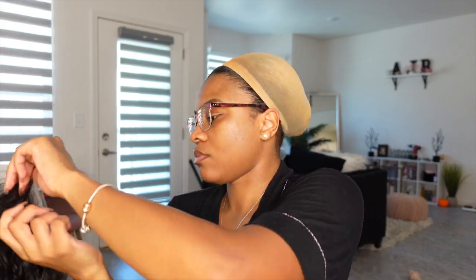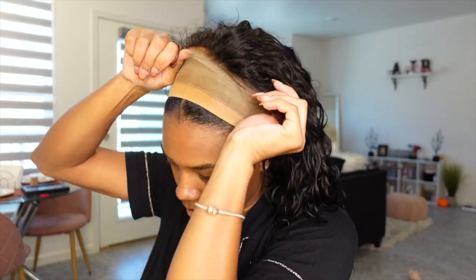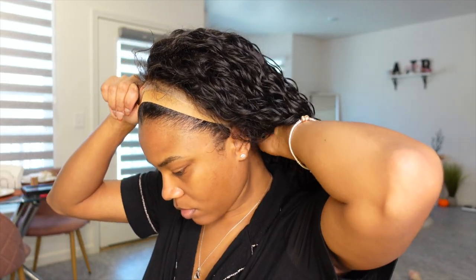After washing out the bleach, I go ahead and put the wig on my head. I always put the wig on my head first to see how it fits, to see if I need to add the elastic band or adjust the back straps, and to decide whether I want to use the combs or not.